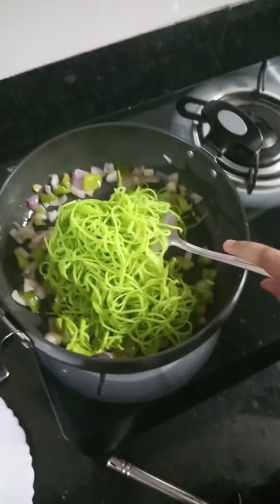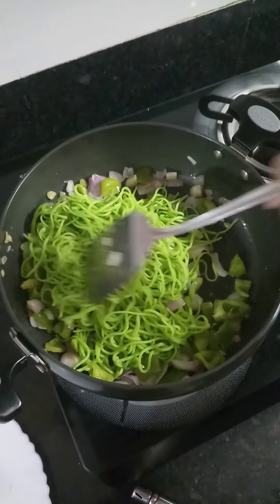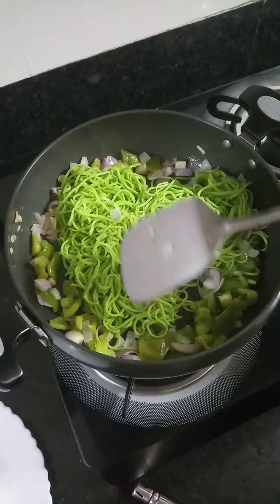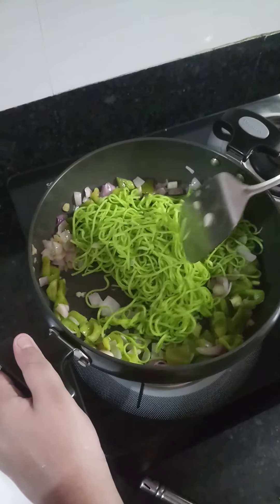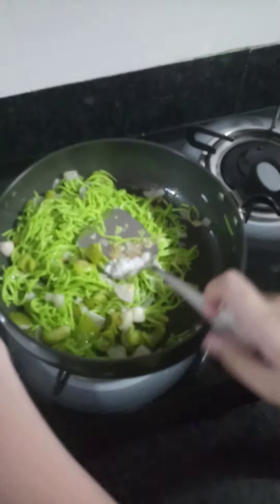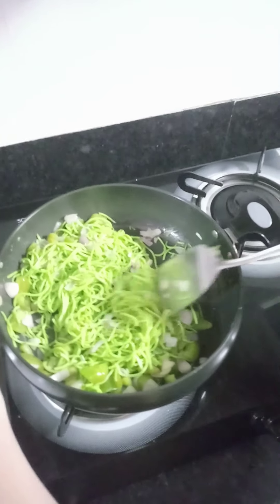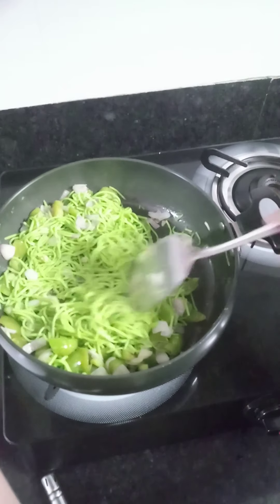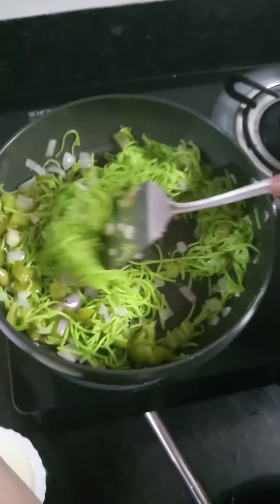Mix it well. Remember to add less salt as butter also contains salt. So I fried the noodles well.